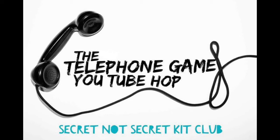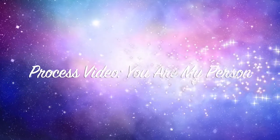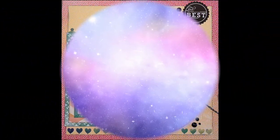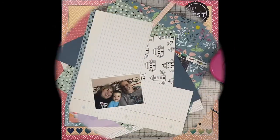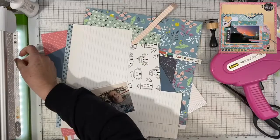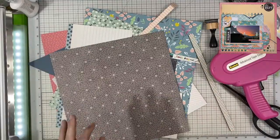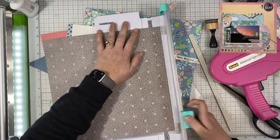Janet Fritz here for Galaxy Girl Creations. Welcome to the Telephone Game YouTube Hop from the Secret Not Secret Kit Club. This was started by Christy Harriman — she's Christy's Beautiful Life on YouTube. We've been doing it, I don't even know what round this is, probably like five, six, maybe seven. But we've been doing this off and on for quite a while. We do it a few times a year.